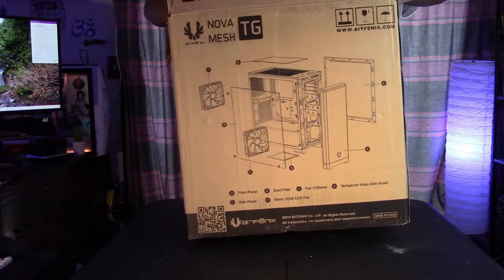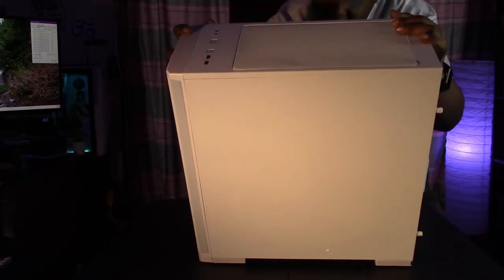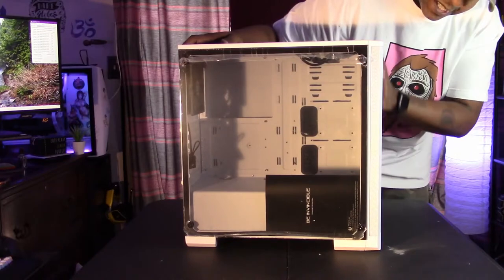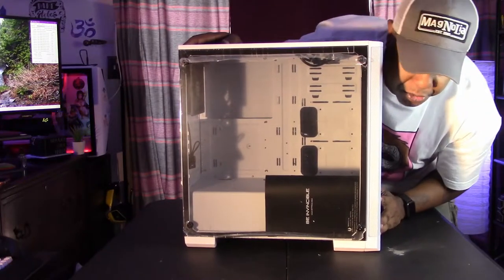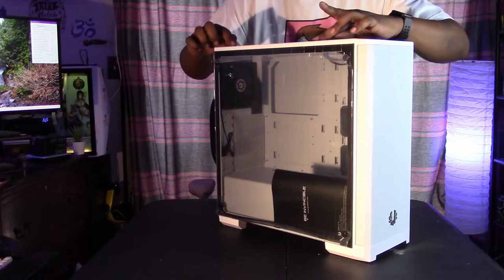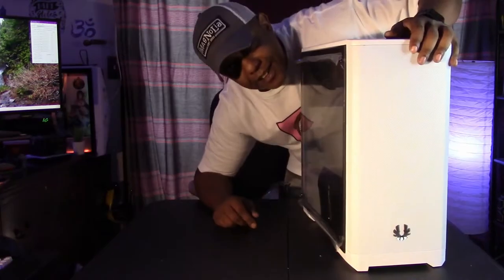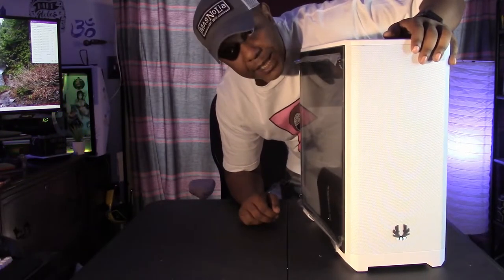I could have used the old Baby Blue case, but I wanted to try something new and see for myself if all the talk is true. And you know what — it's definitely a sharp looking case. Looking at it, you could mount an AIO at the top. I don't know what those people are talking about because there's clearance — I can eyeball it and see there's room for an AIO. All you have to do is just move it forward and there's plenty of room. Anyway, let's build.